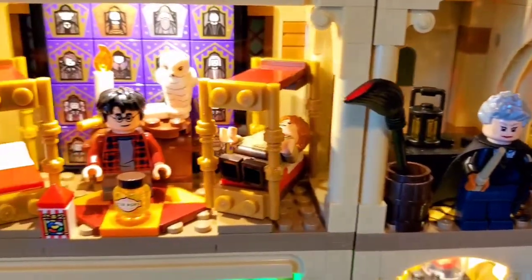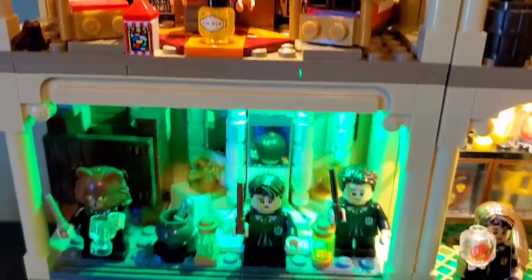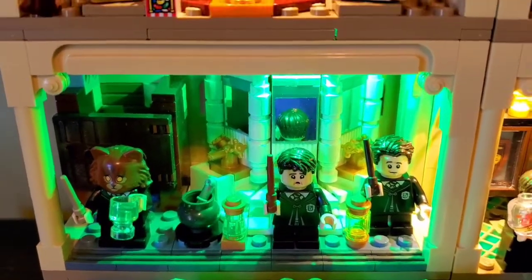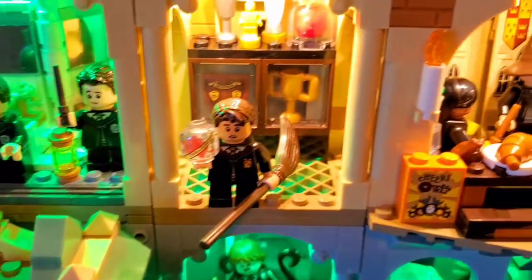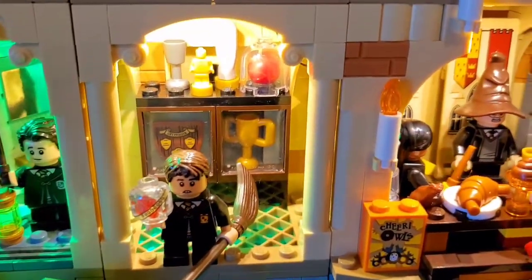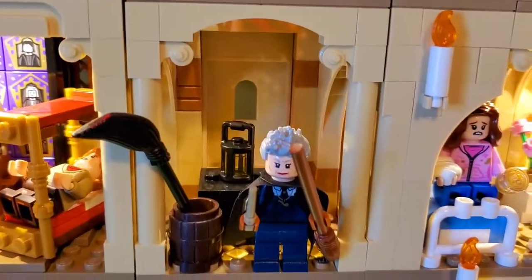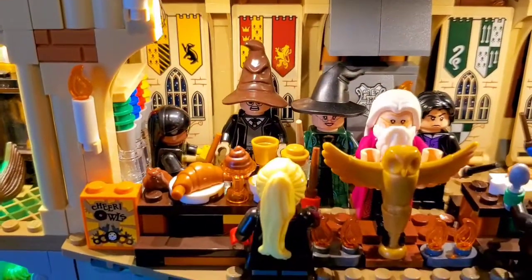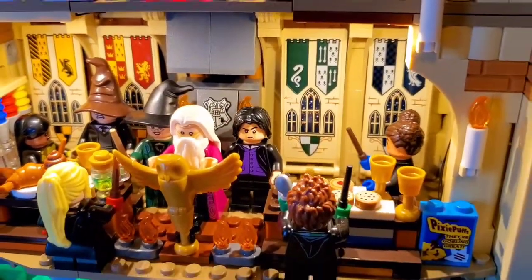I think it looks really good. The boys have lots of candy in the dorms — I think that's really cute. I love the Polyjuice room and the fact I was able to put green in there as well, since it sort of ties in with the Chamber of Secrets. I even put a light right here with the First Flying Lesson — these two rooms are part of the First Flying Lesson. I love this connect system where you can just connect the rooms and lay them out however you want.